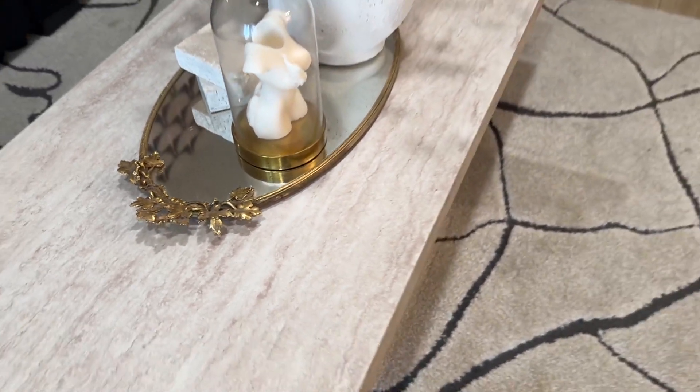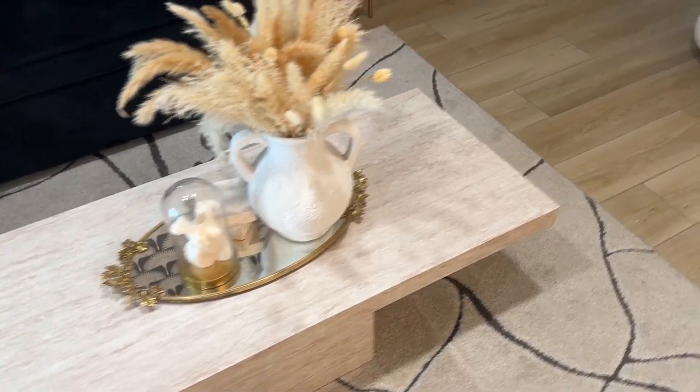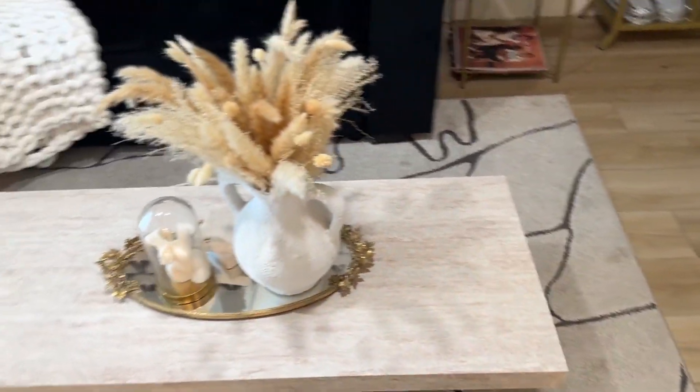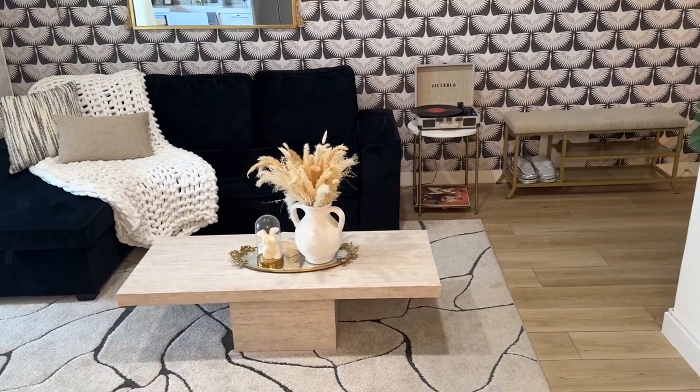I literally have a travertine in my bedroom and — I mean, obviously travertine has texture and this doesn't — but from far away, who the heck is going to know? Right.